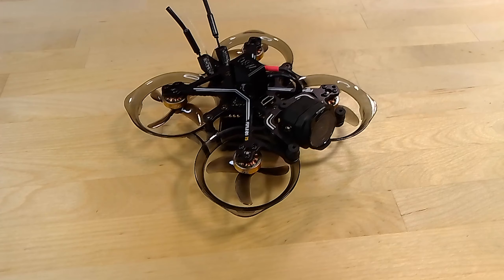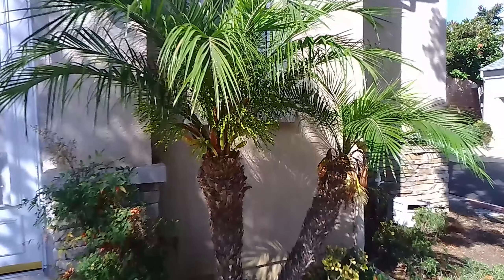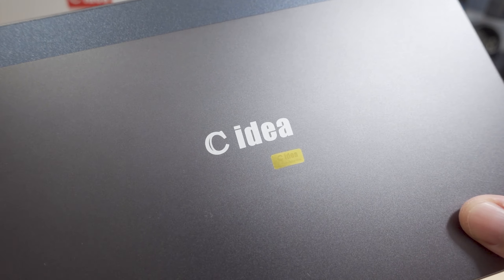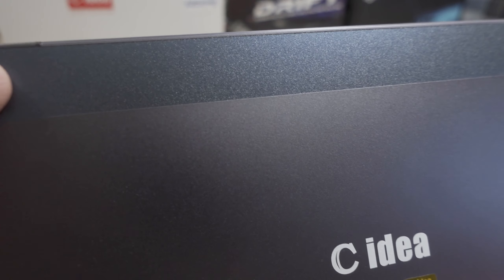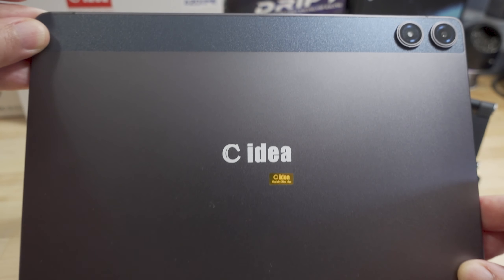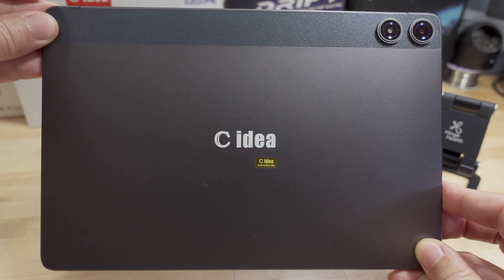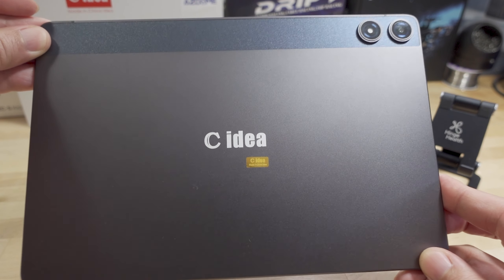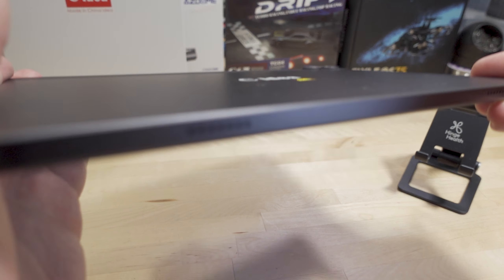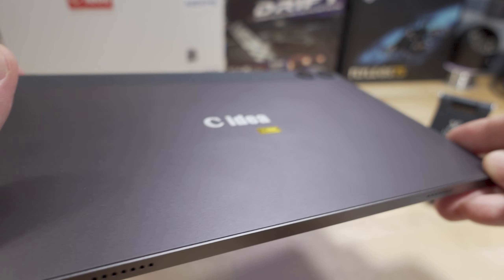Not much to write home about with the camera — they're okay in a pinch and will take decent photos in good lighting, but pretty typical for an Android tablet. The back is an aluminum gray color with a blue and gray two-tone metal finish. It kind of reminds me of a Samsung tablet, which is probably what they're going for. On the bottom, there are two speaker grills where the audio comes out.